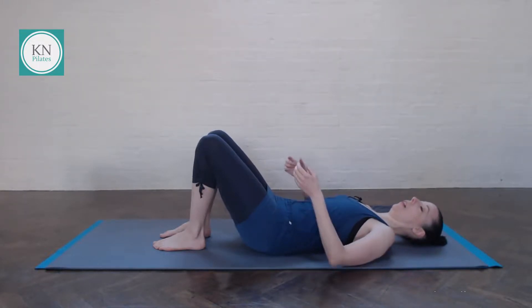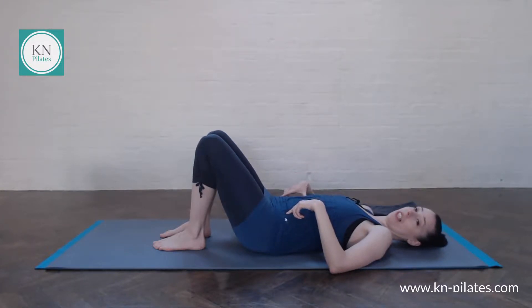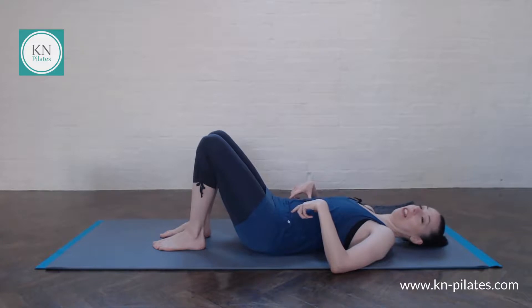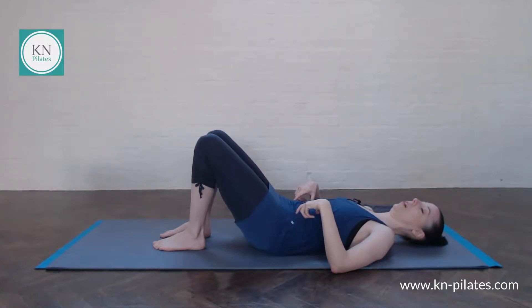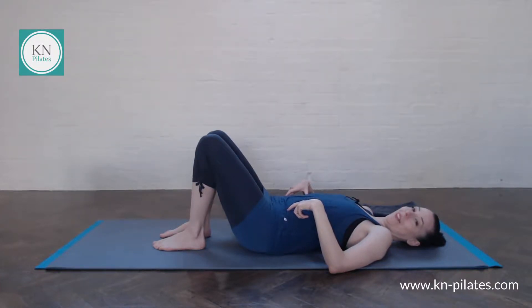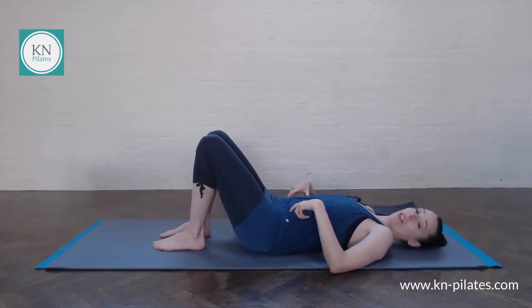We just move the pelvis and notice how our hip connection changes as we're doing that. The ribs and hips come a bit closer together as we imprint and then they stretch further apart as we arch the back away. So we flex the spine — just the lumbar spine — and then we extend the lower back. Let's do one more of these and then we will gradually make our way up into bridge.